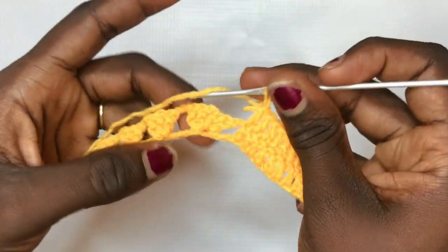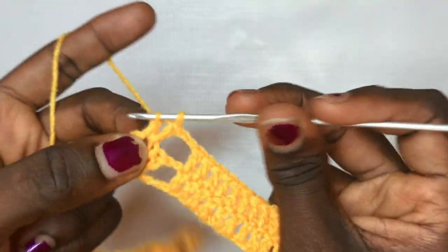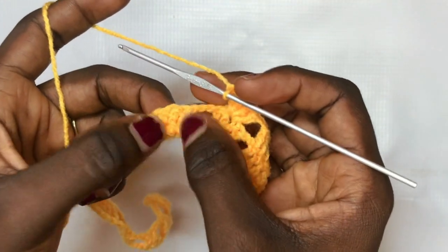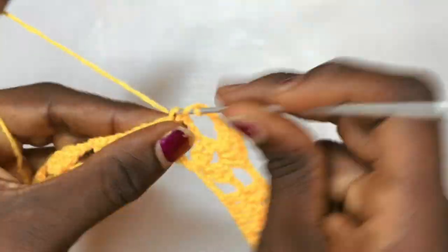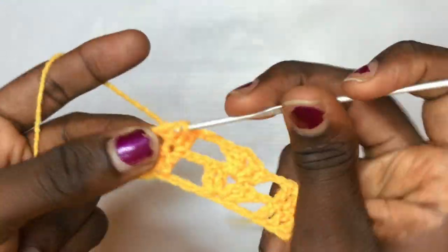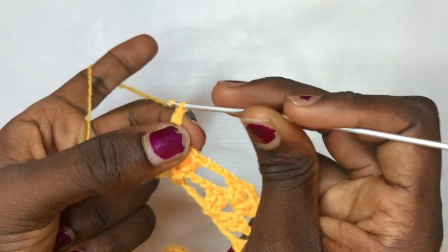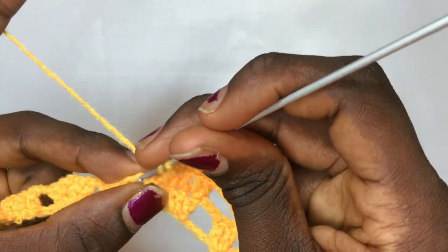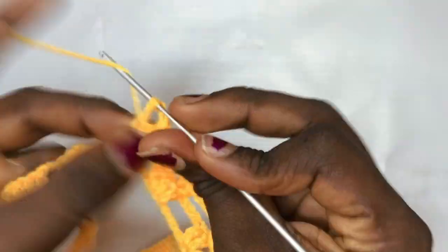You have a total of ten double crochets; now you are moving to the shell design. Chain up two and put a total of two double crochets, chain two, two double crochets in the same exact space. Now you are meeting the leaf design, so chain up three and increase as usual: two double crochets in the very first, one double crochet in the middle, and two double crochets in the last for the three consecutive double crochets. Then add the chain one detail: put a double crochet in the middle of the chain three from the previous row — it is a bit difficult, just find the space and put a double crochet there.